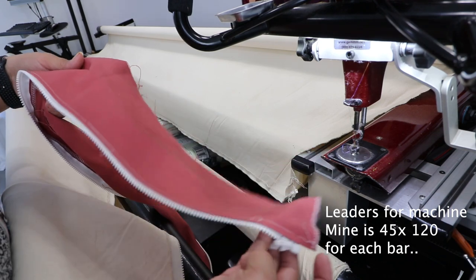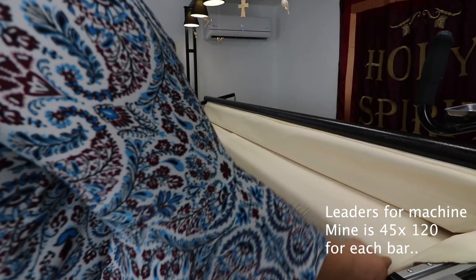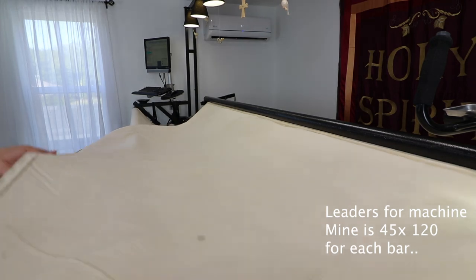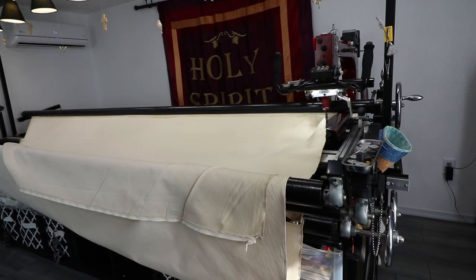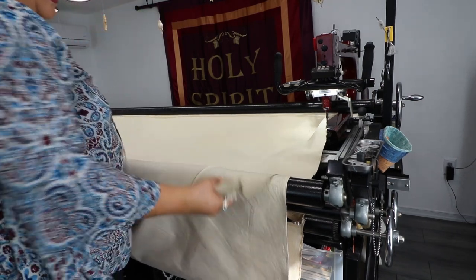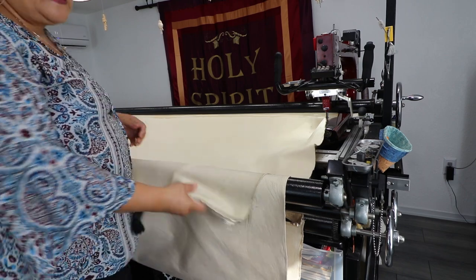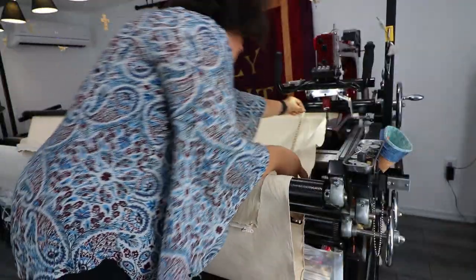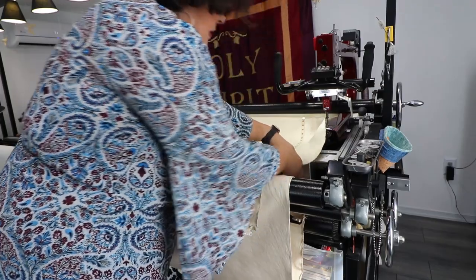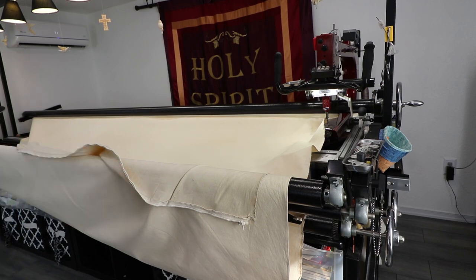The zippers are what go onto your machine to comfortably work. I recommend that you have your leaders long enough so they come out to you so you're not leaning over zipping them on - they kind of sit on your bar and you can just zip on. All their leaders are 42 to 43 inches long.